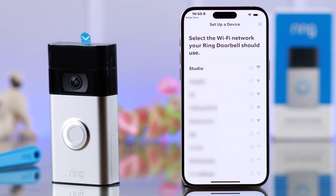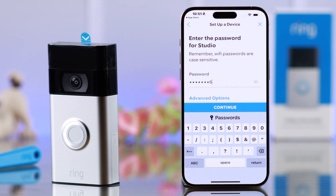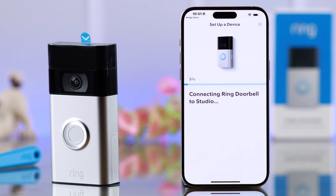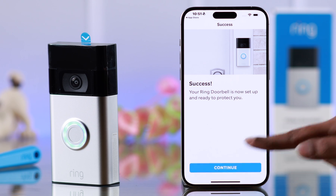You'll also get a voice prompt. Tap on the WiFi network you want to connect your Ring doorbell to. Enter the password — you know the drill. Press Continue when you're done. Your Ring doorbell is now connected to your WiFi.